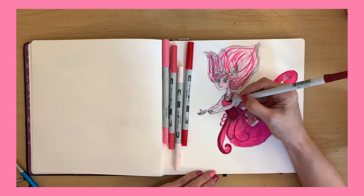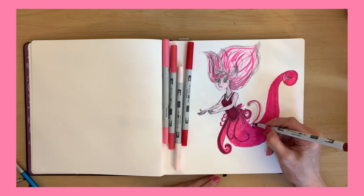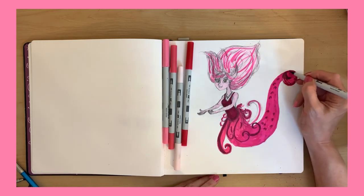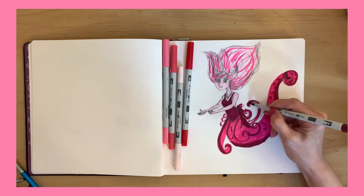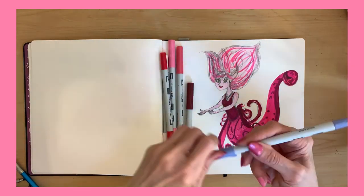I'm just going in and trying to get a little dimension here with the colors. I covered that up too much, but it's okay. This is just a sketchbook page, right? It's for fun. That's what we draw for — for fun. We're not professionals here. We're just interested in cute characters and pretty art.